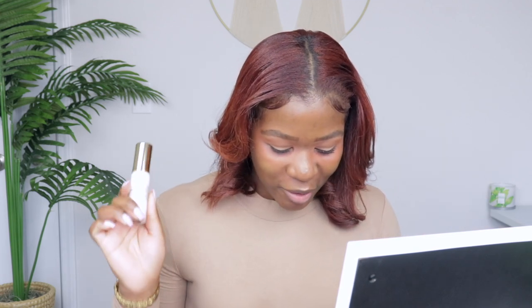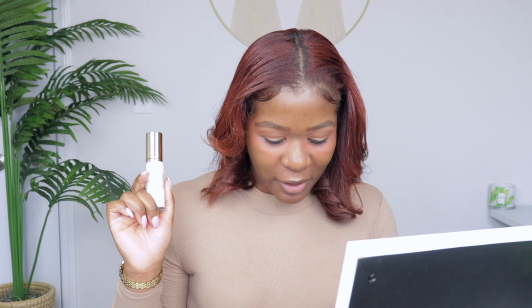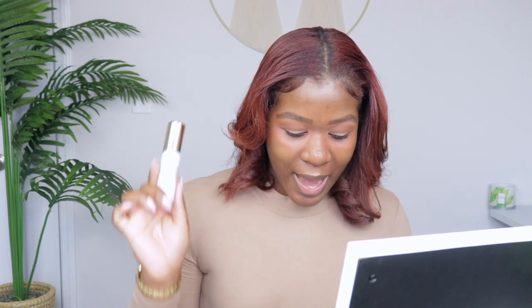It is formulated with innovative microsphere powders — big words for me — but this multi-purpose primer visibly blurs imperfections, minimizes pores and fine lines, and absorbs excess oil for a near-instant skin-perfecting finish. The weightless translucent gel formula enhances the application, look, and wear of makeup.